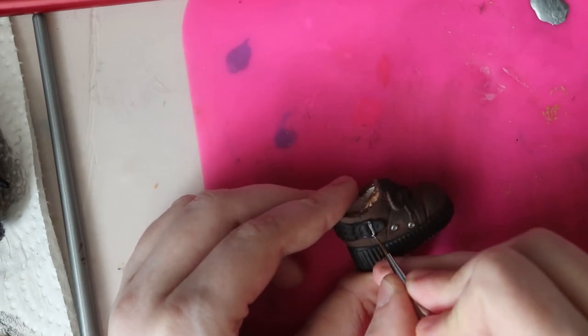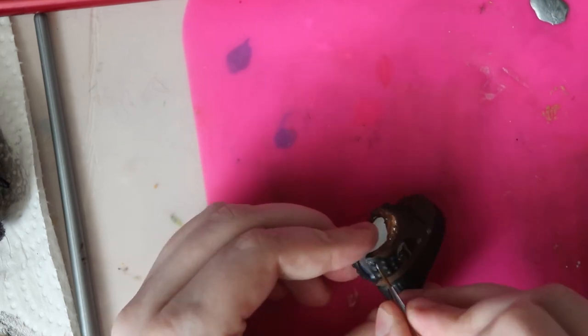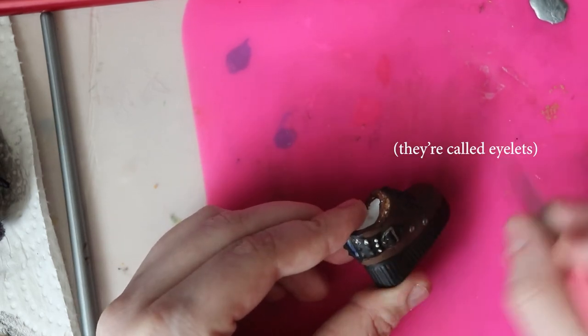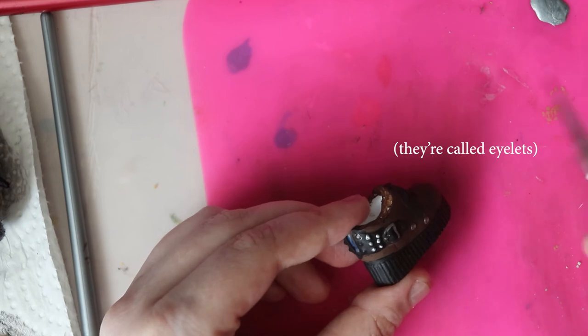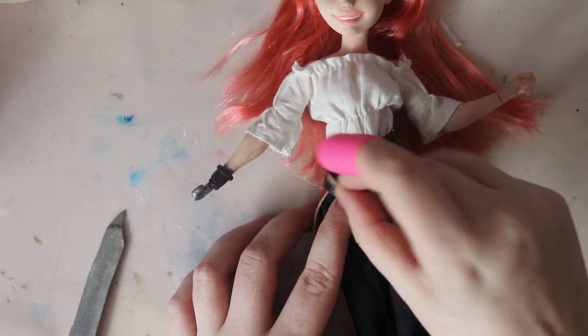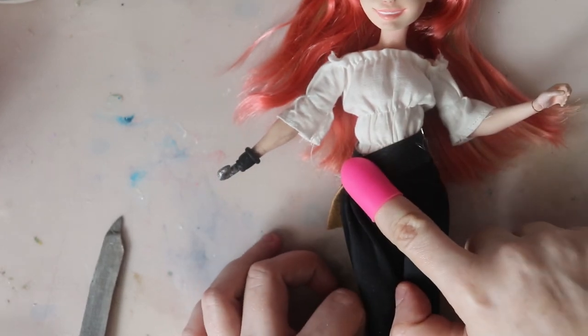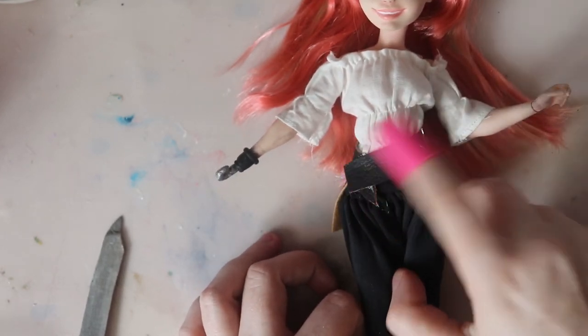Some nice detail work. What are those little things called — the little things that the shoelaces go through? I know what an aglet is, but I never learned what those little eyes are called. The belt that she's putting on right now is faux leather. She's got a weird little finger cap on — I wonder what that's about.